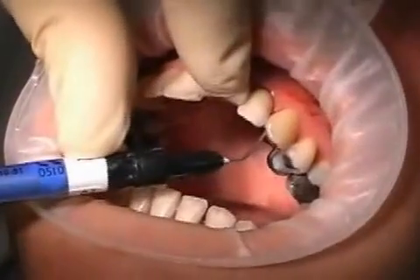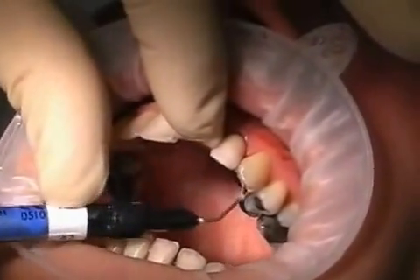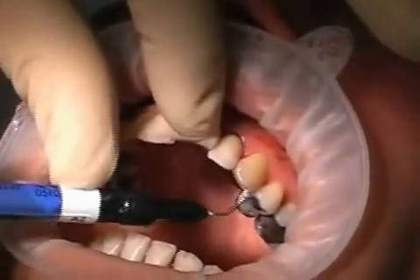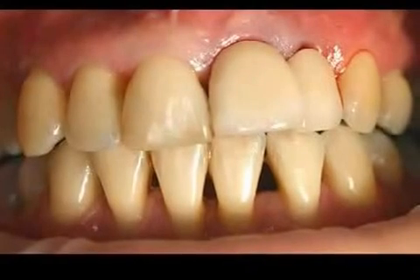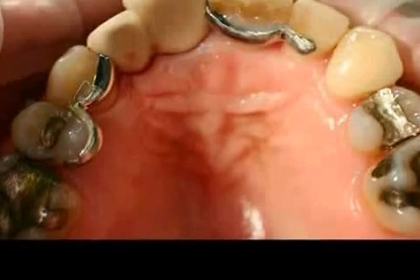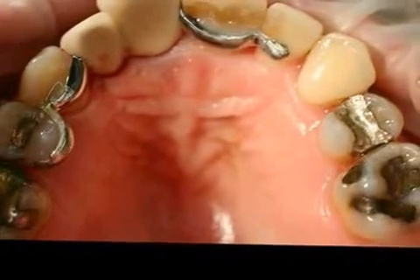A special plastic is then used to set the bridge in the mouth, and the patient should also be able to bite down without any problems. After successful treatment, the gap should no longer be visible, and the wound should be able to heal without any aesthetic detriment to the patient. The patient should get used to the metallic grips on the insides of the teeth within a matter of hours, and can look forward to bone repair followed by successful implantation.